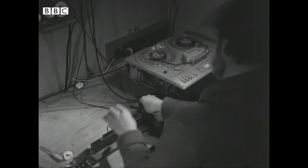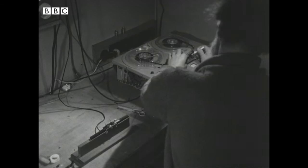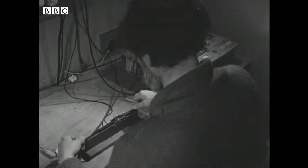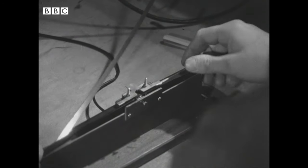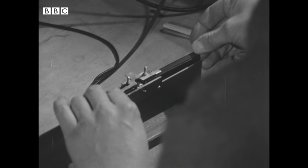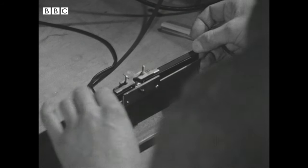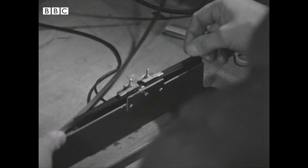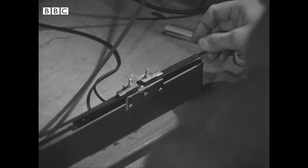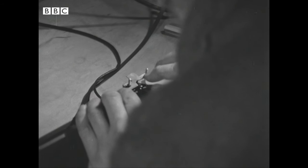But this homemade editing block has the playing head from a tape recorder mounted in the middle, so that when tape is drawn slowly backwards and forwards under pressure, each sound is reproduced at a slow speed. Every crackle can be made to sound like a lengthy plop, and its duration can be marked easily.